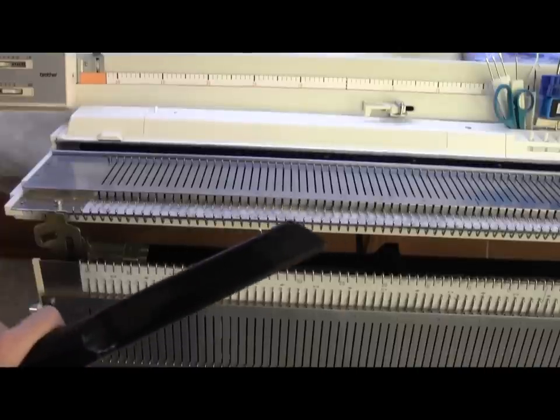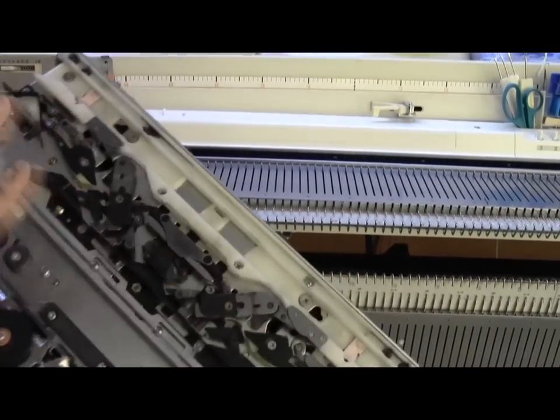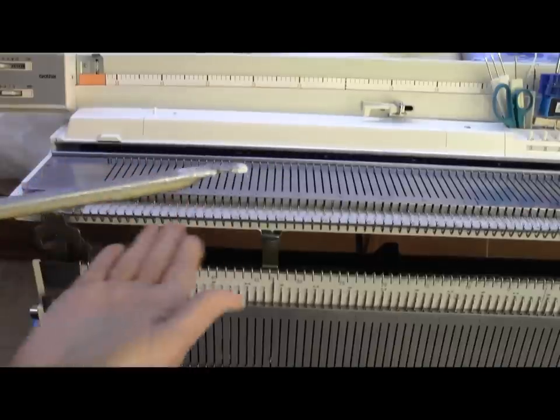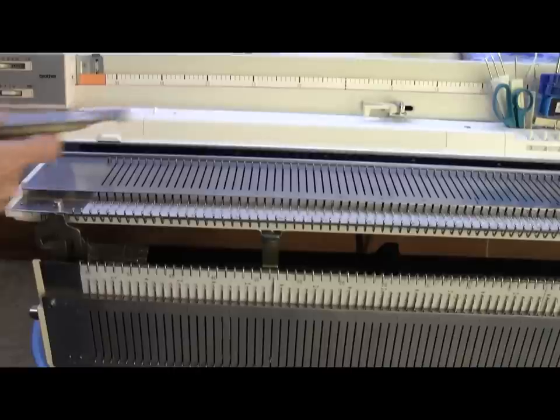Be sure to be gentle as you rub on your machine. I'm even going to vacuum the underside of my carriages, but gently. I'm going to put my sponge bar back in — it goes spongy side down, and it goes on top of the needles. I just start feeding it in.